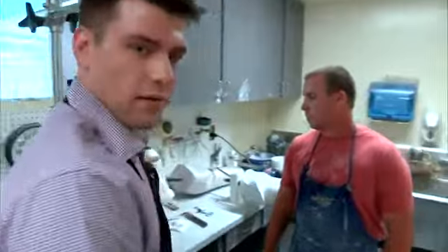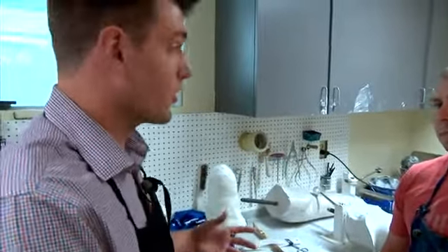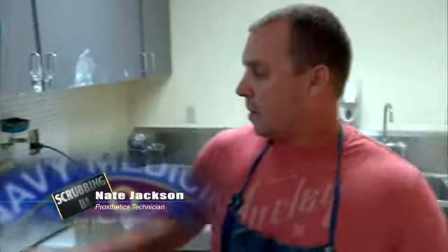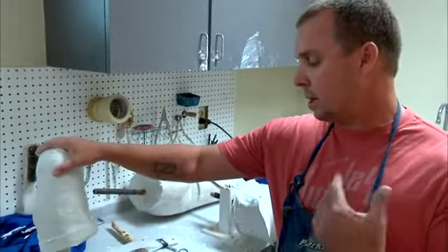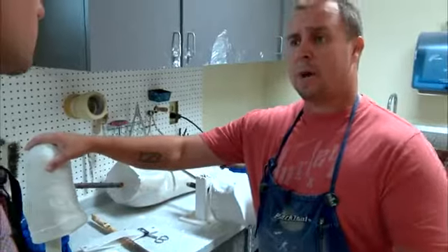We're going to do the next step in the process — filling the mold that we just made. After the process takes an impression of the patient's limb, the next step is to fill this mold. As a prosthetic technician, I'll take it back to the plaster room and we'll start the process of filling the mold.